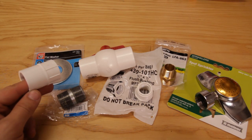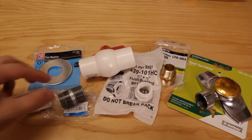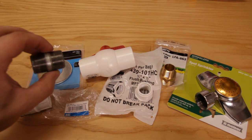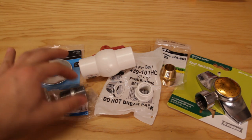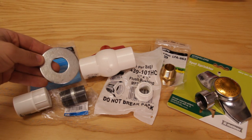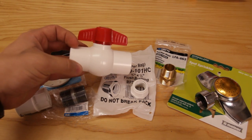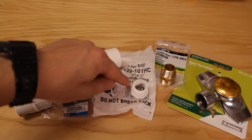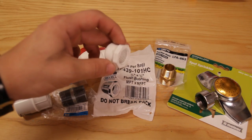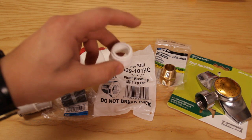Starting from inside the five gallon bucket we have a three-quarter end fitting going into a three-quarter nipple adapter, with a steel washer right on top in between. We're gonna have this washer as a strengthening agent. Then we're gonna have our valve. Moving on we have a neck-down piece.